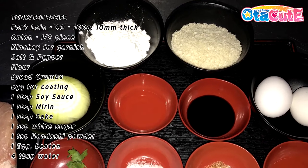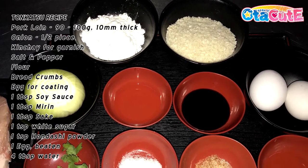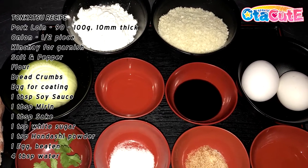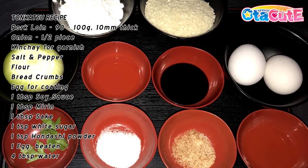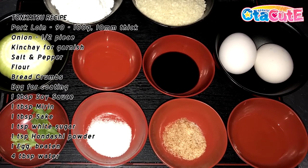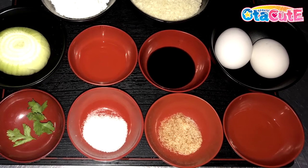For our sauce, you need a tablespoon of soy sauce, a tablespoon of mirin — also known as sweet Japanese cooking wine, but if you do not have mirin you can swap it out with some sugar — a tablespoon of cooking sake or Japanese rice wine, a teaspoon each of white sugar and hondashi granules, a kind of Japanese seafood powder used to make dashi stock, usually sold in packets, one egg, and lastly four tablespoons or 60 milliliters of water.